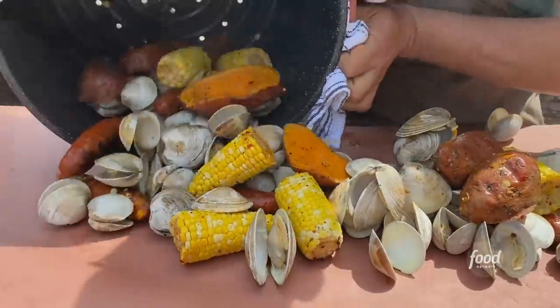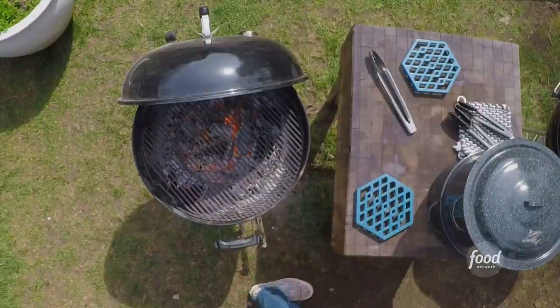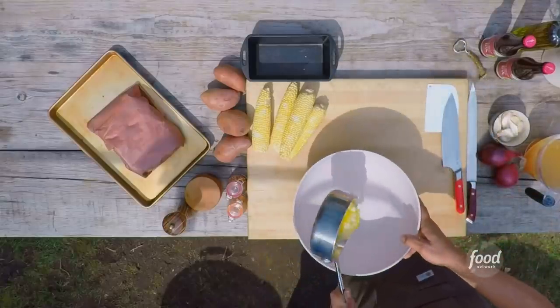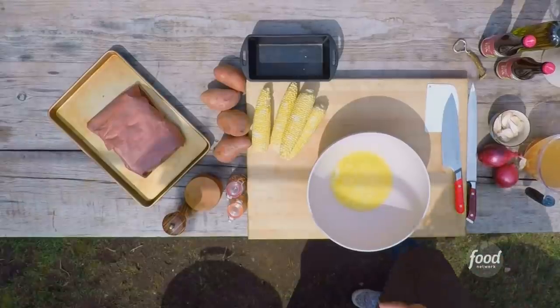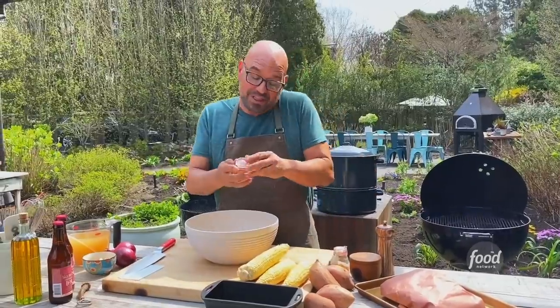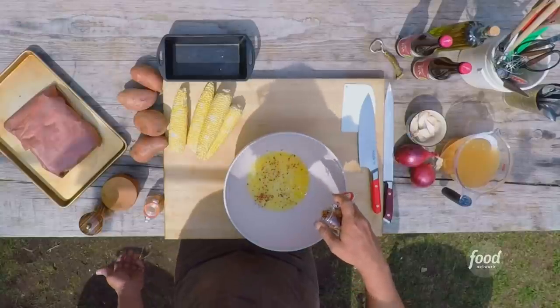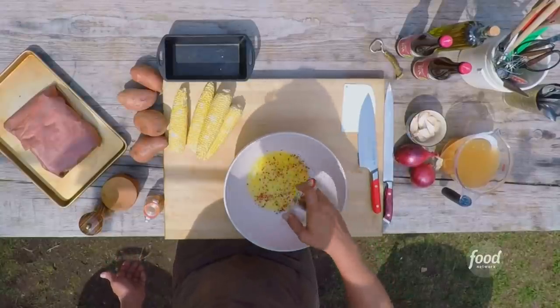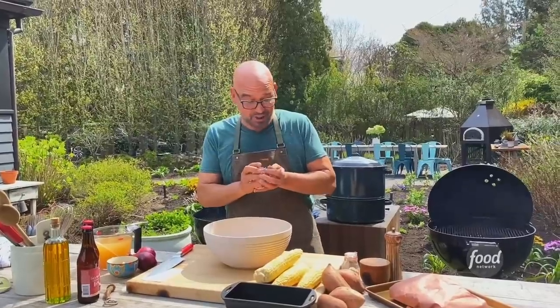A big clam bake. In my bowl, I have some melted butter — I'm using a stick of butter. We're going to put that right in our bowl. I'm going to add some of my seasonings. I have chili flakes. I like a little bit of heat in mine. This is obviously an optional ingredient. If you like it even spicier, go crazy — dealer's choice. That's how we roll here on Simon's Dinners.